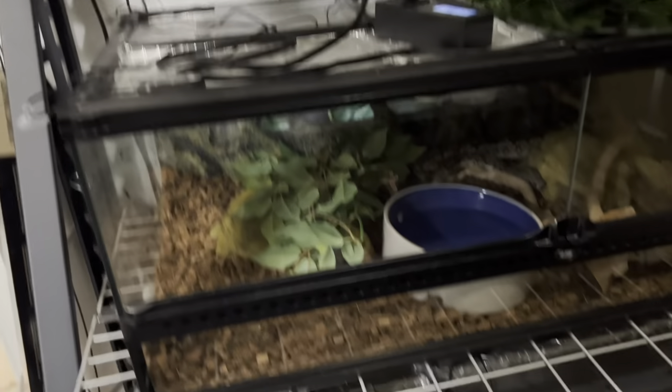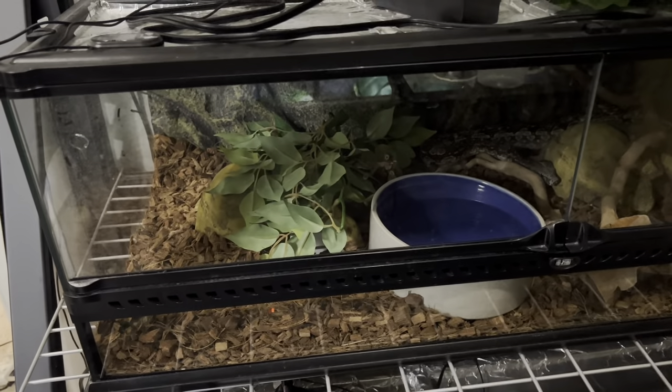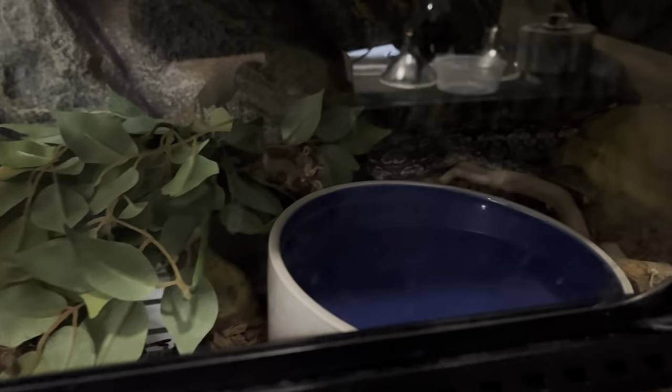What's up guys? Today we are going to be cleaning out my Argentine boa's tank. She lives right over here. We're doing some maintenance and we're moving soon so everything is all out of whack. But she's hanging out back there so let's jump right into it.